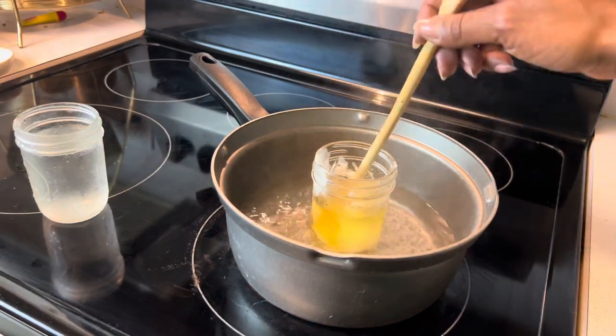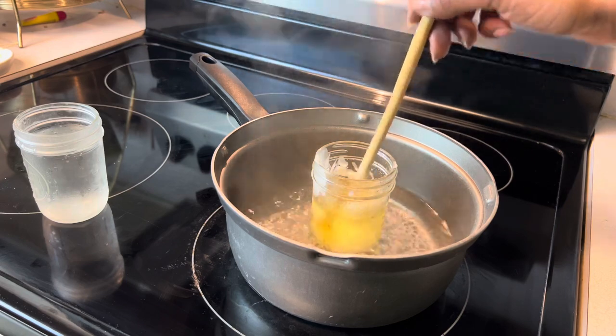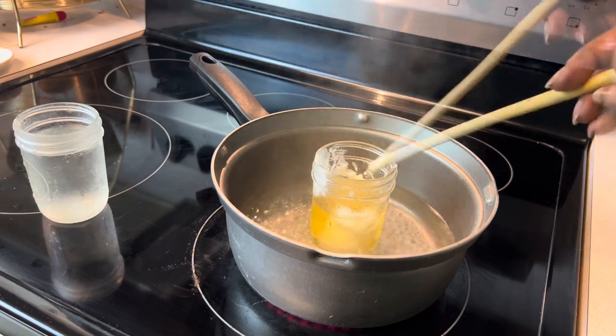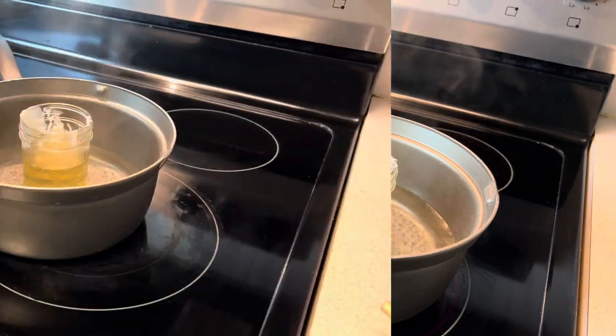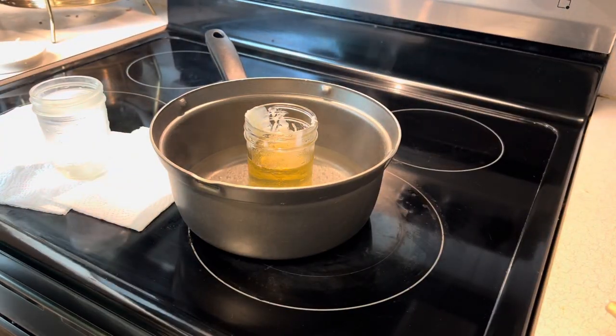We're just going to let our wax melt. You don't have to do this part, but I like to just to speed up the melting process. And five minutes later, here we are with our beautiful wax melt.